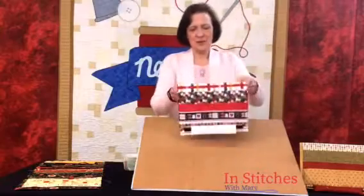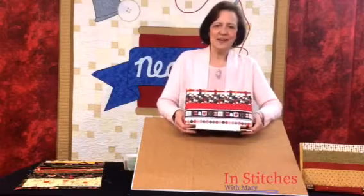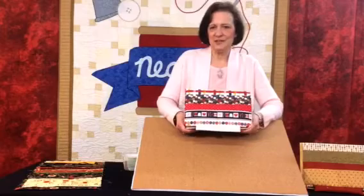You are now complete. This is a pattern I hope you enjoy. If you are interested in it, please contact us right here at Neil's and we'll get that to you.